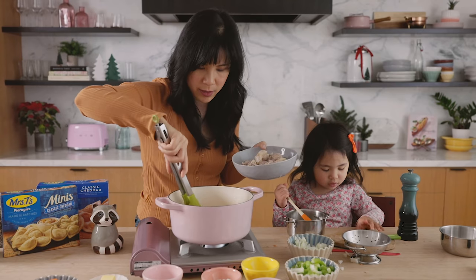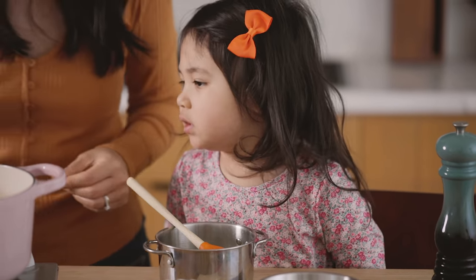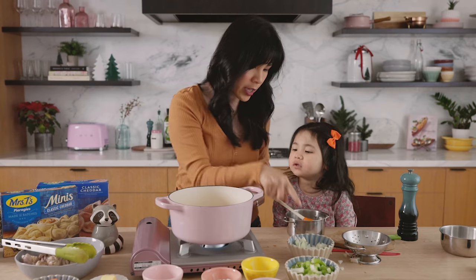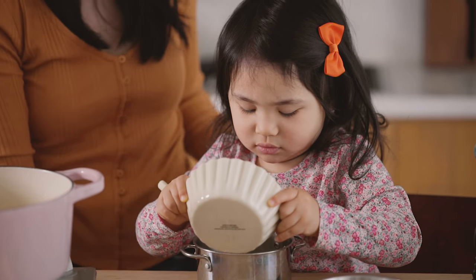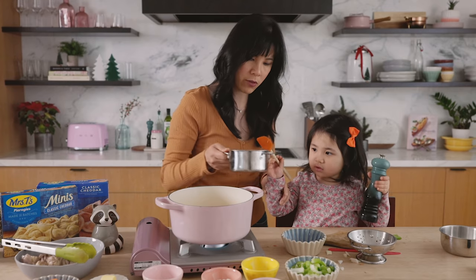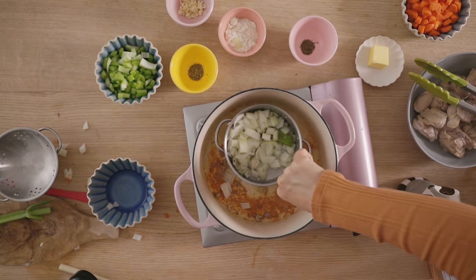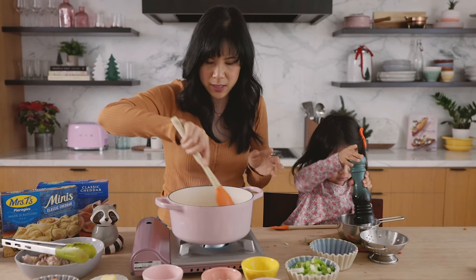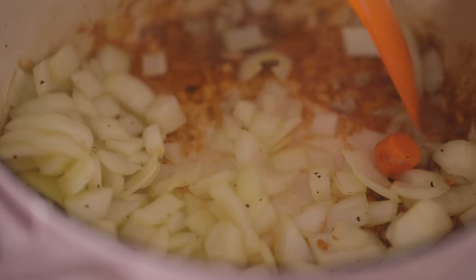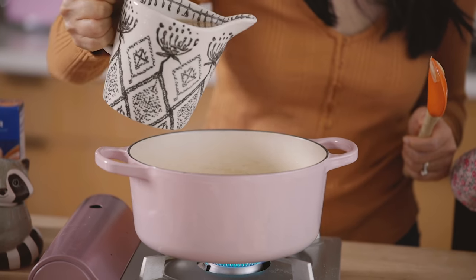Cece, you want to help mommy add the vegetables? I want peas — we'll add that later, okay. So we still have a little bit of oil in here. Can you pour in the onion? Can you dump it in the big pot? We're going to sauté the onions first for a couple minutes until it's nice and translucent, and don't worry about the bottom browning too much because we'll deglaze the pot later. I'm going to deglaze the pot with just a little bit of broth.